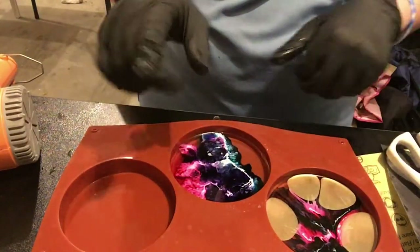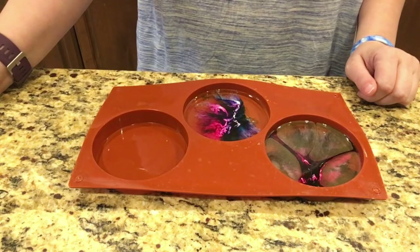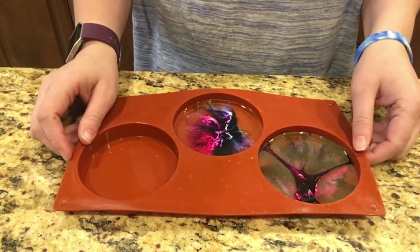Now we let them sit — do not touch them. We've let them rest all night, so let's pop these bad boys open.